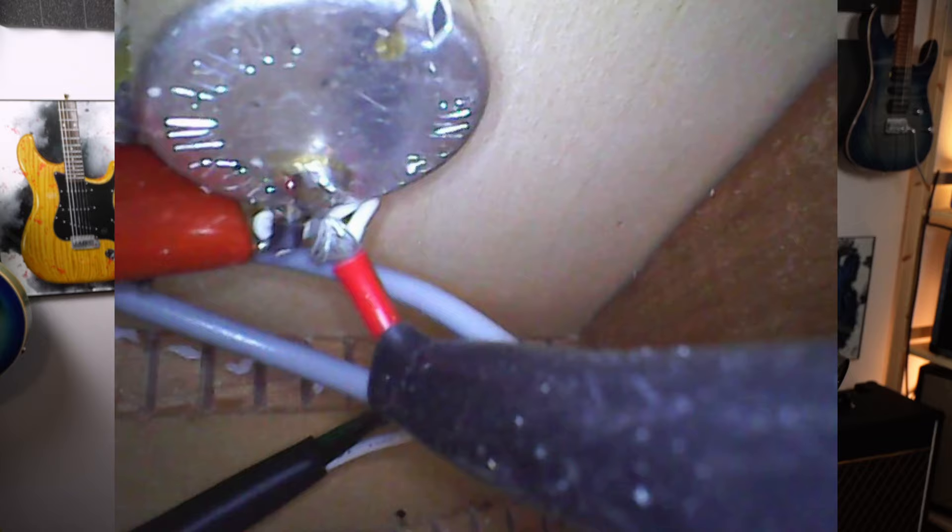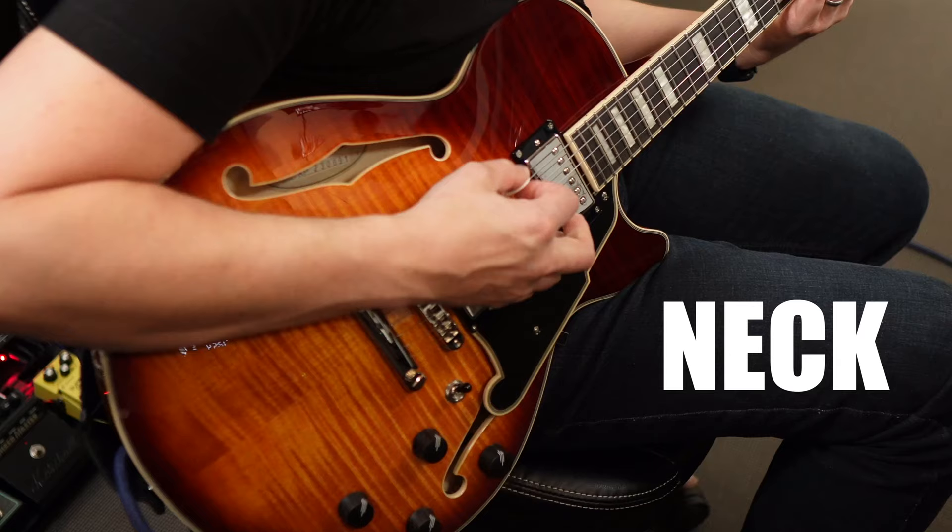The endoscope goes in your endoscope. I stole that joke from Scrubs. Now let's cycle through the pickups and tones.